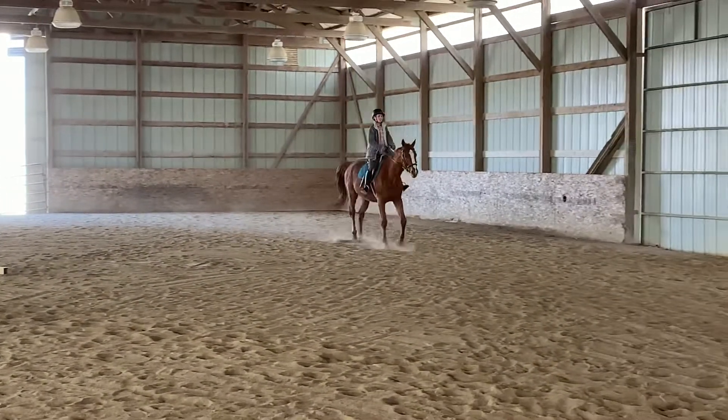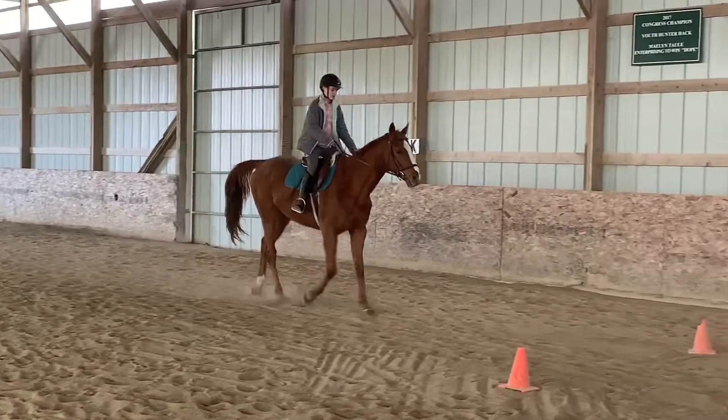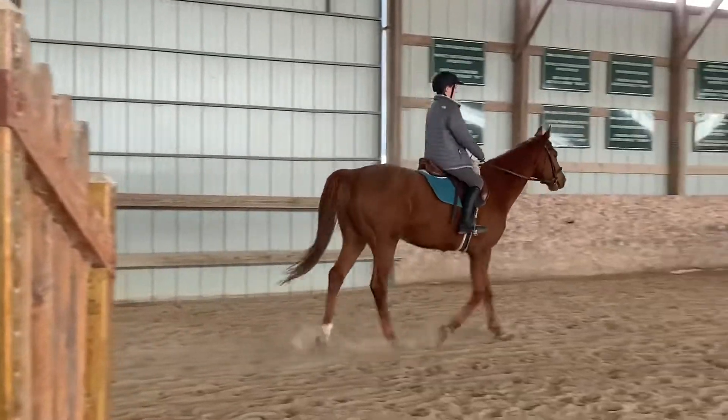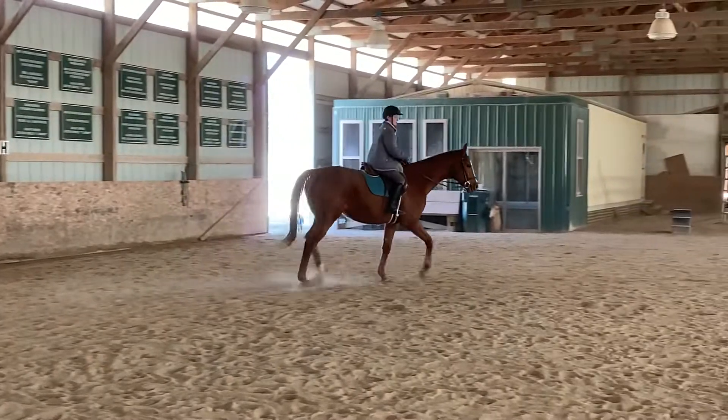At your next toes right here, pose these rocks. Good job. Good job. Keep him straight. Relax your hand on the wall.